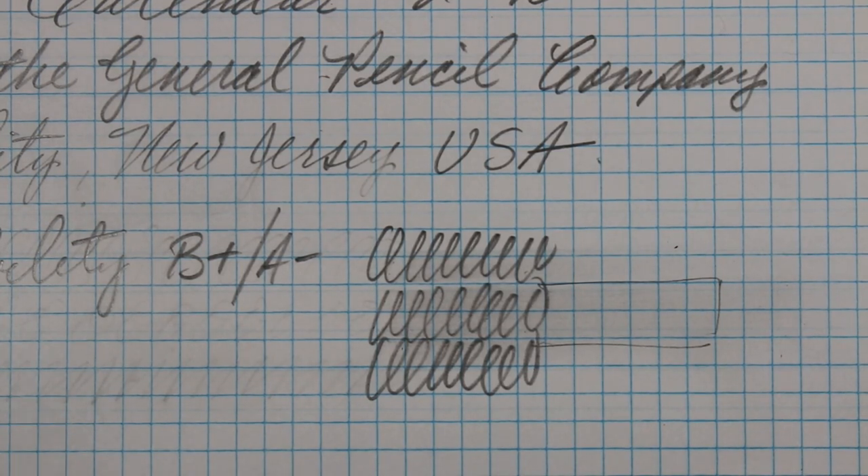I'm going to pop it in the sharpener real quick and put a little finer point on it.